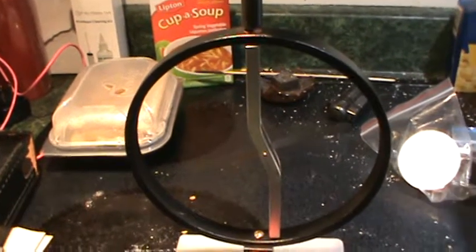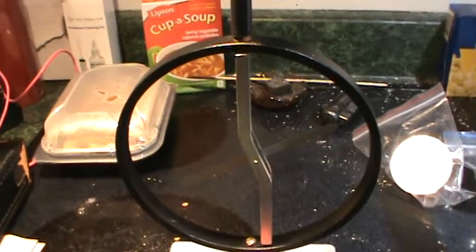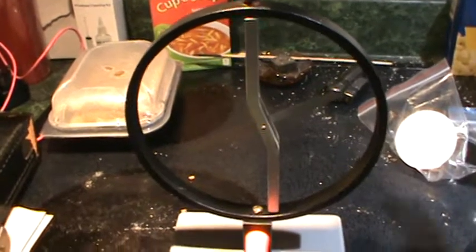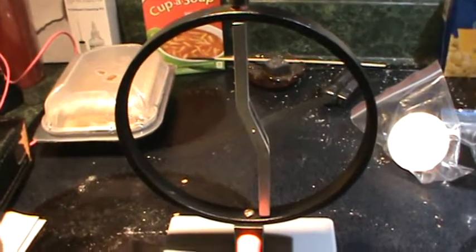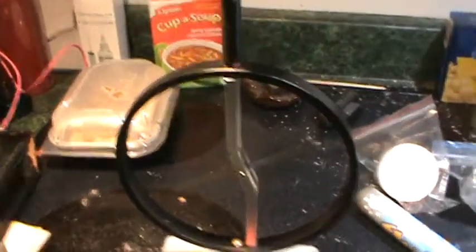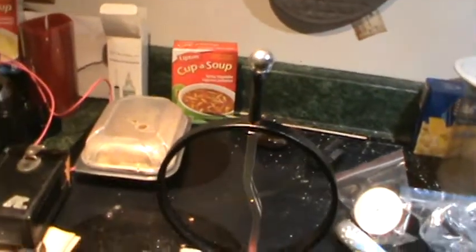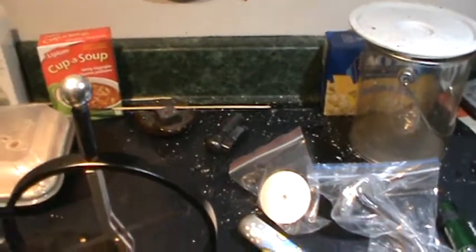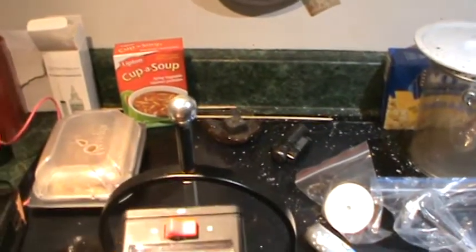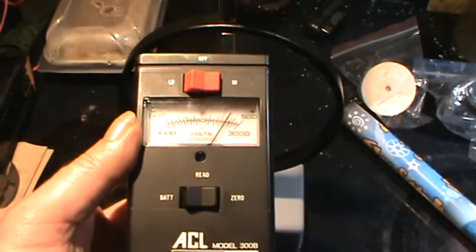You can put a charge on the electroscope and it'll stay on there. I'm not really quite sure how accurate this meter is, but it's definitely showing there is a charge on it.